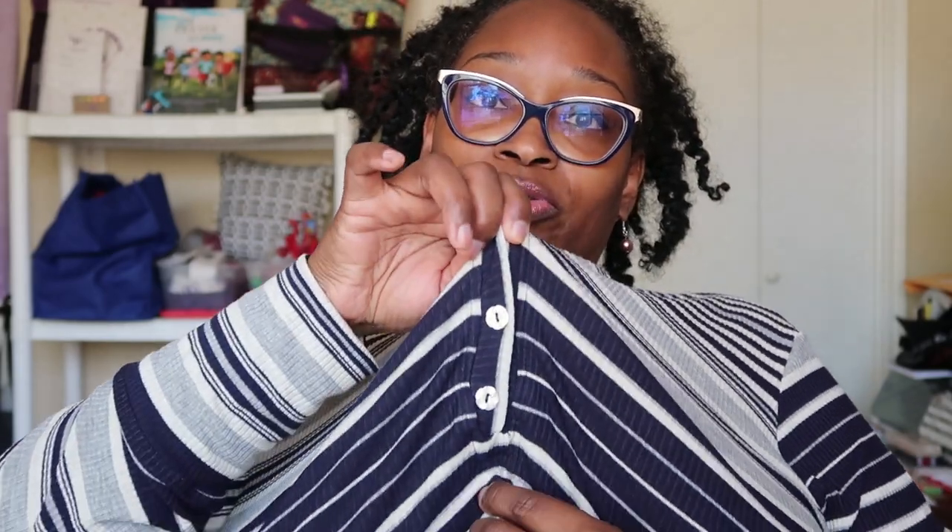I absolutely love this and highly recommend it — I will definitely be making more. I'm thinking about the dress version and I'm definitely doing the tunic version, probably in spring with different types of knits. This was so easy to put together — just a couple of hours. The only fiddly bit was the placket, and that's because I should have just watched the video first. I had to cut into it twice and skipped the bar tacks at the bottom, but with the stripes you can't tell.